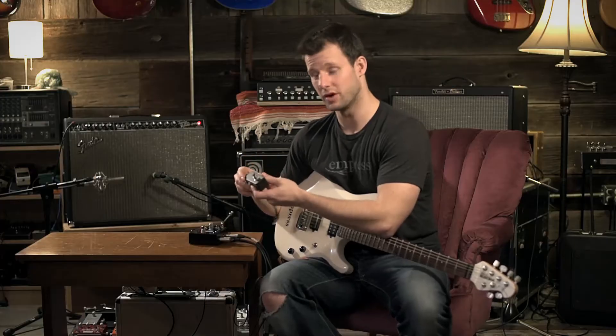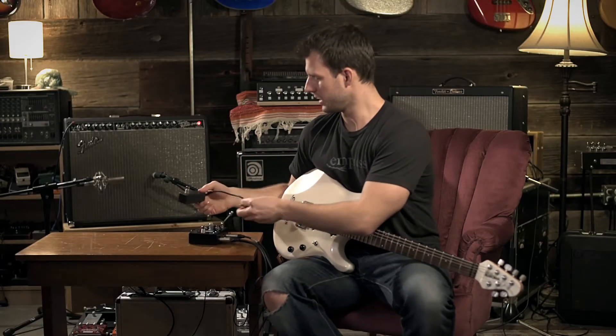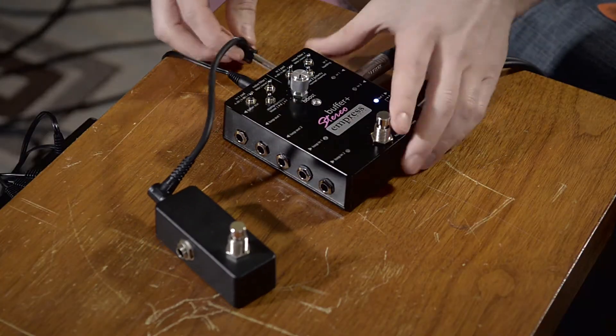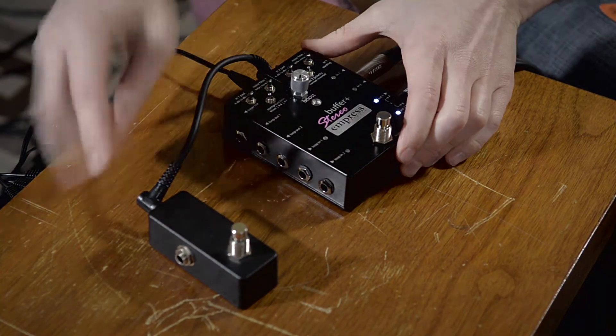We made this one for about $10 — you can get them online as well. They just need a standard guitar two-conductor patch cable, so you'd plug it into there and into your pedal.